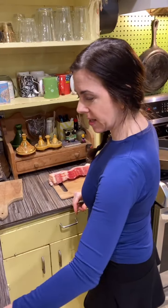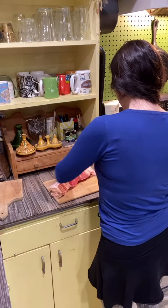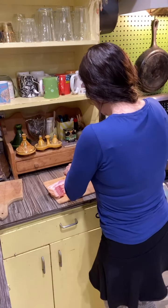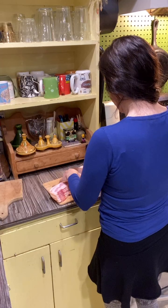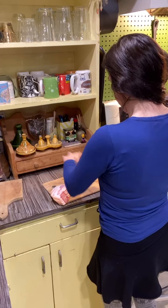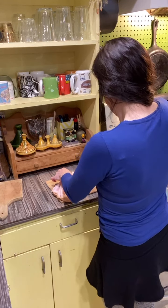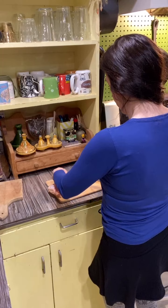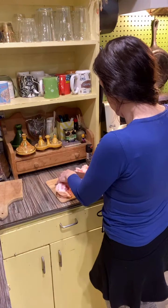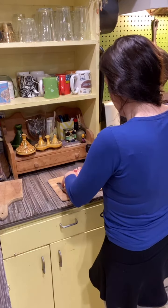We're going to slice the bacon into lardons. I'm assuming lardons are basically small pieces — that's what it looks like in the picture. It's a word I'm not familiar with, but I think we can figure it out. That's a hefty amount of bacon for just one piece of fish.